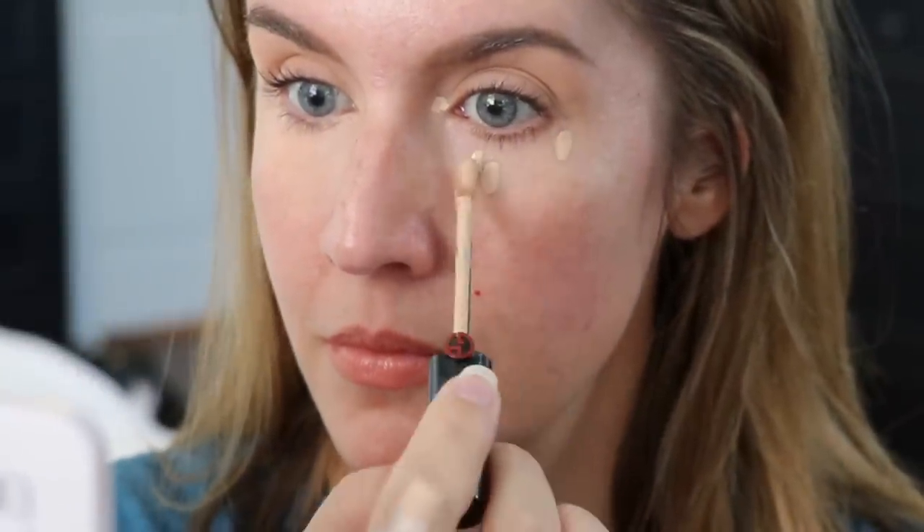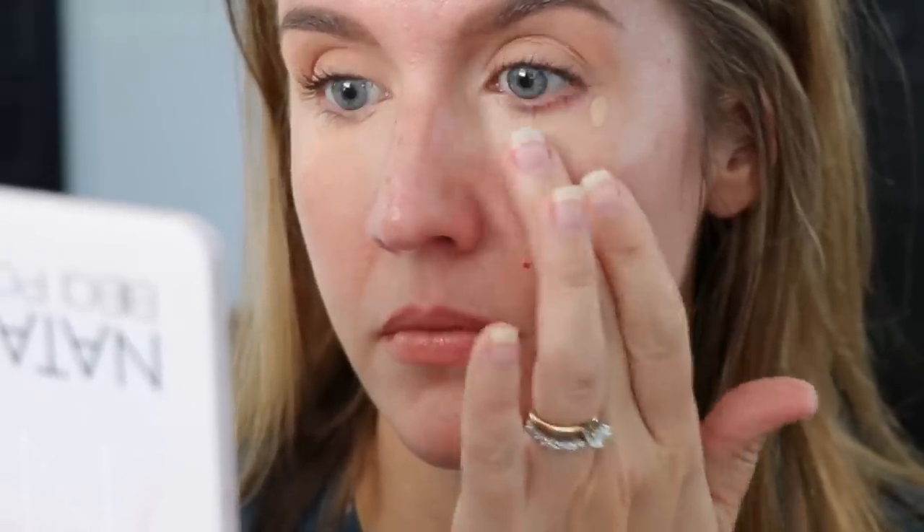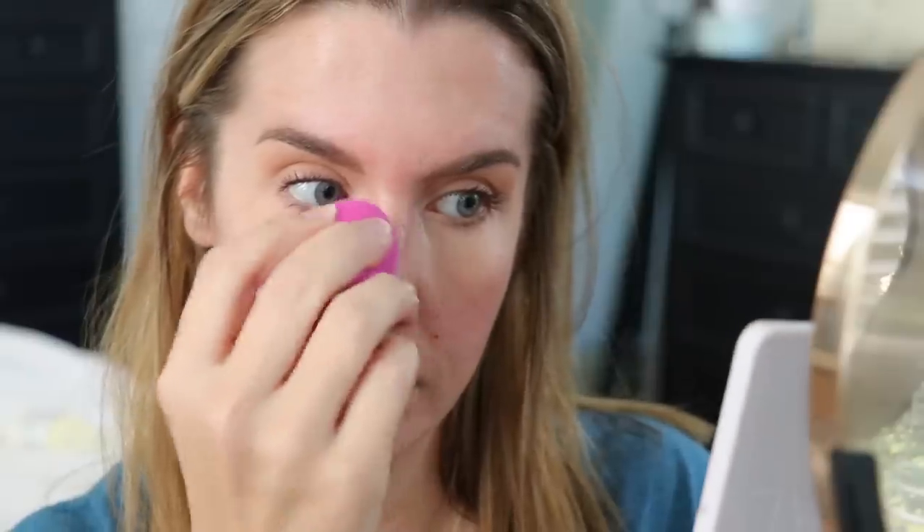Once you've primed, let it sink in for about a minute, then start correcting. I've seen powder foundation tutorials show using the powder to cover dark circles, but if you're over 35 with dark circles or texture under your eyes, that is not going to work. I highly recommend correcting and concealing underneath your eyes just as you would with liquid foundation, but prior to applying the powder foundation.